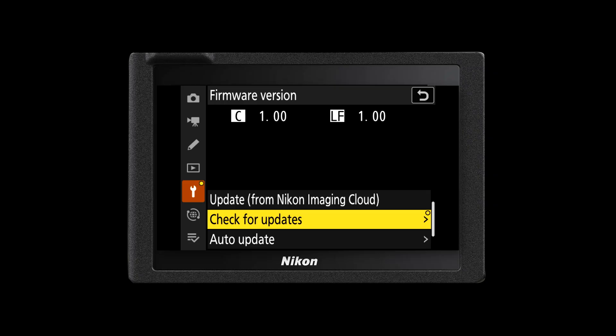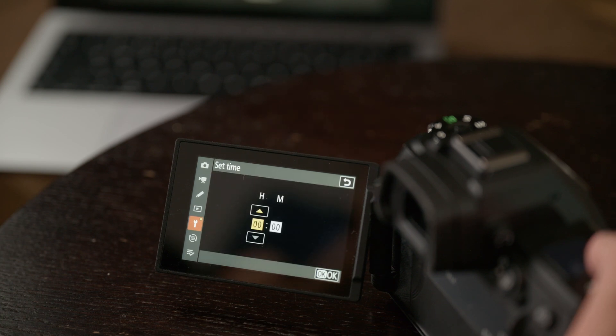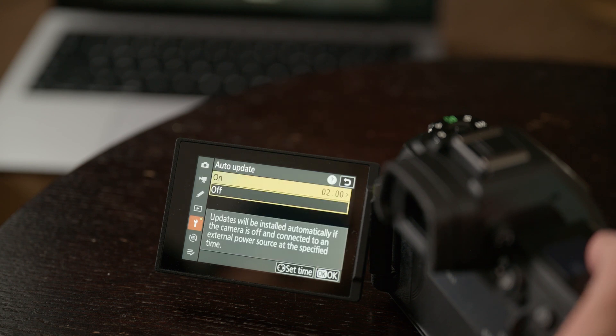When it comes to firmware updating your camera through the Nikon Imaging Cloud service there are a couple of different options. First, you can prompt the camera to check for any new updates, then download and apply that update when it's right for you. You can also allow your camera to automatically apply updates at a given time — for example at nine o'clock in the morning or at midnight, a time when you're less likely to be using your camera. For an automatic firmware update, the camera will need to be connected to Wi-Fi and connected to an external power source at the scheduled time.